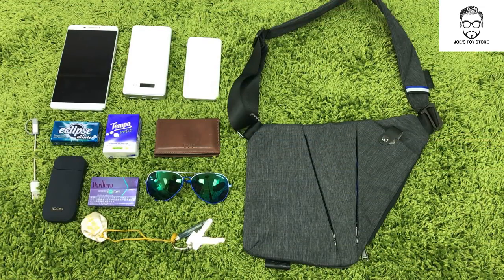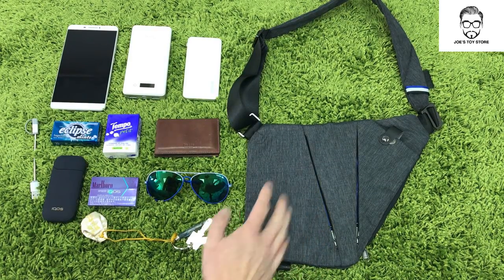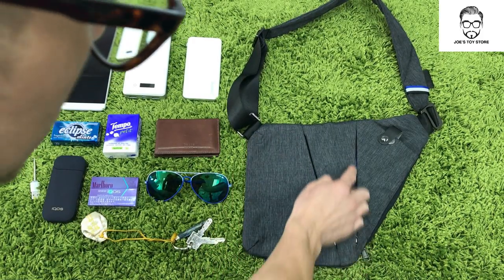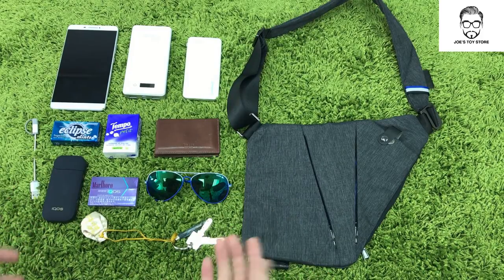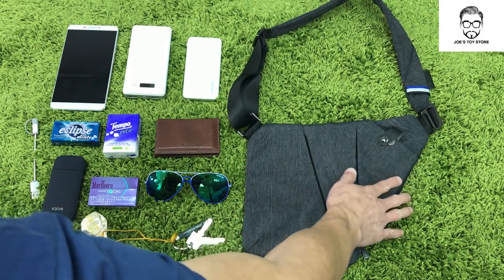Let's take a look at the bag. With the three-zip compartments, you have to learn to space things out evenly. The first zip only covers one part, the second zip covers two parts, and the last zip covers the whole bag. So in order to avoid problems, you have to avoid spacing everything into one side — you've got to spread it out.